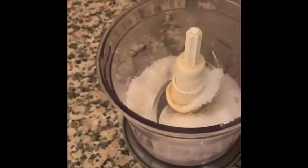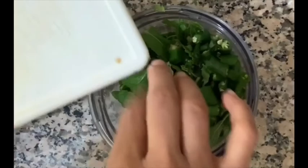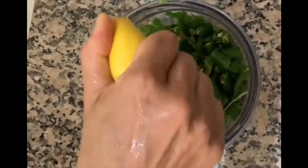Add the desiccated grated coconut followed by the coriander, mint leaves, curry leaves, and green chilies. Add salt and squeeze some lemon into it. Grind to desired consistency.